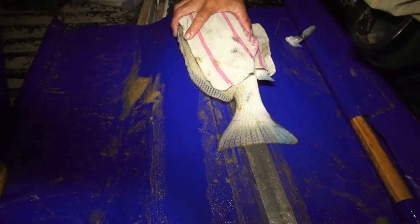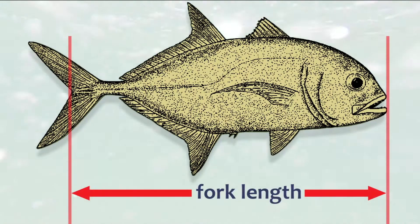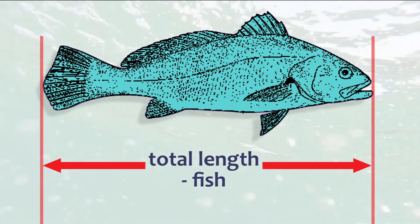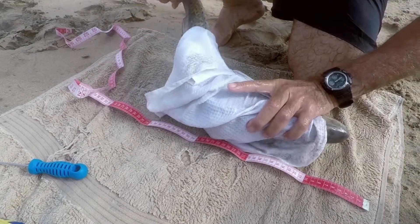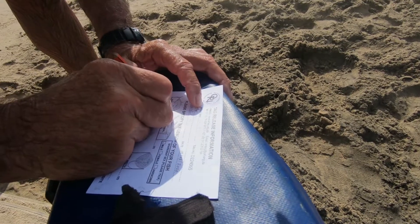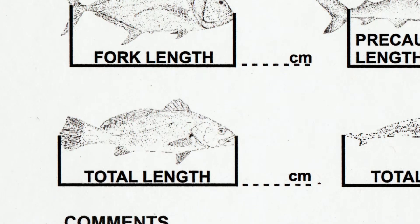There are two ways to measure a bony fish — it all depends on the shape of the caudal or tail fin. If the fish has a forked or crescent-shaped tail, it should be measured from the tip of the snout to the fork or midpoint of the tail. If the tail is square or rounded, the measurement is taken from the tip of the snout to the extreme end of the tail. If you are using the tape measure from your tagging kit, place it underneath the fish to get the most accurate measurement. Make sure that when you are filling in your tagging data, you indicate which measurement was taken — fork length or total length.